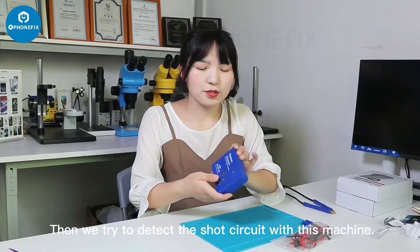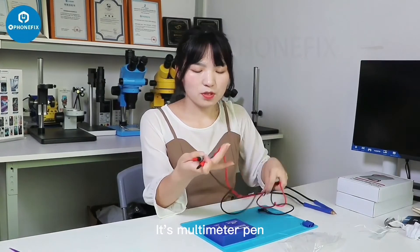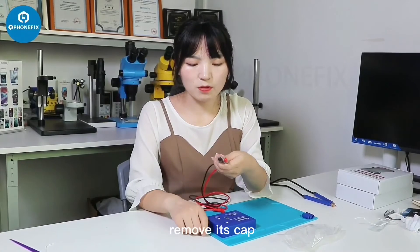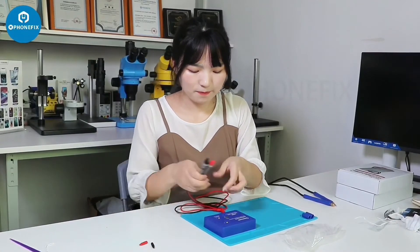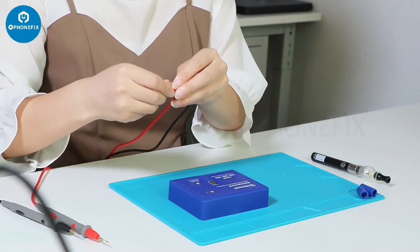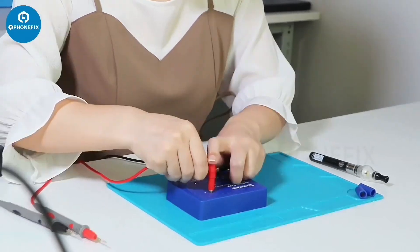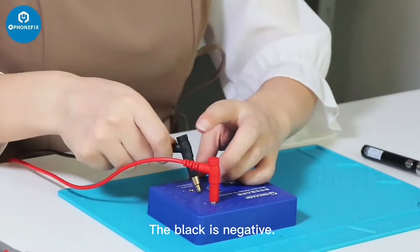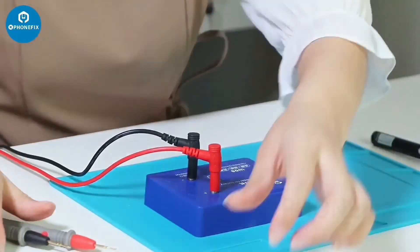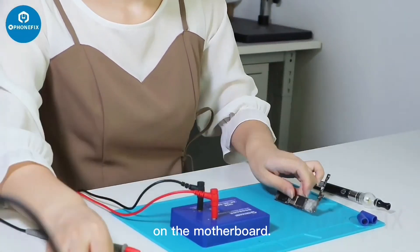Now we try to detect the short circuit with this machine using the multimeter test pen. The red probe is positive and the black probe is negative. Let's try to find the short circuit on the motherboard.